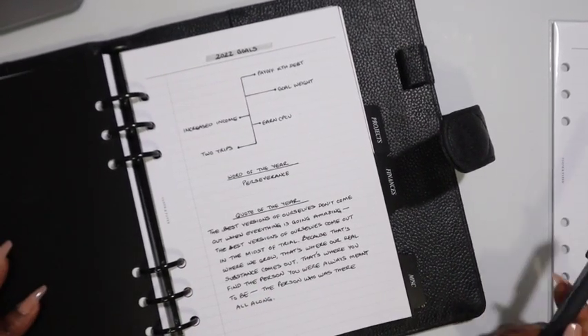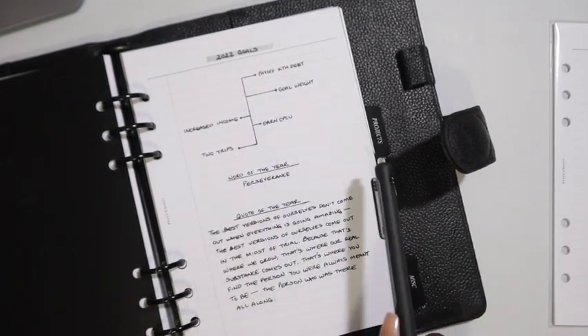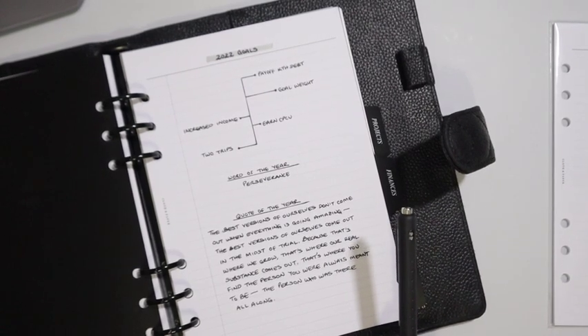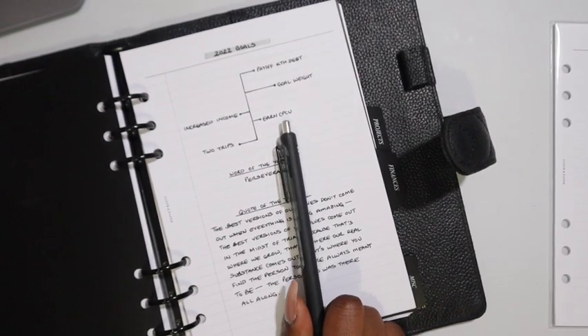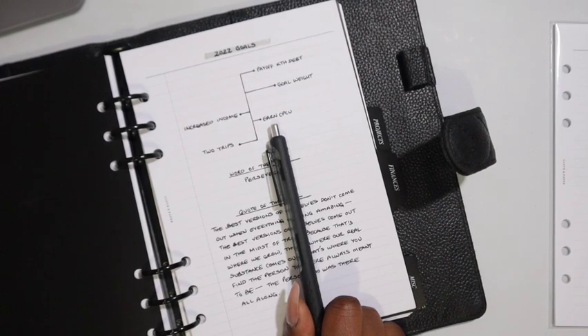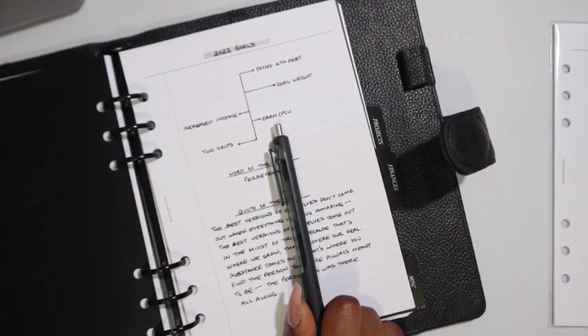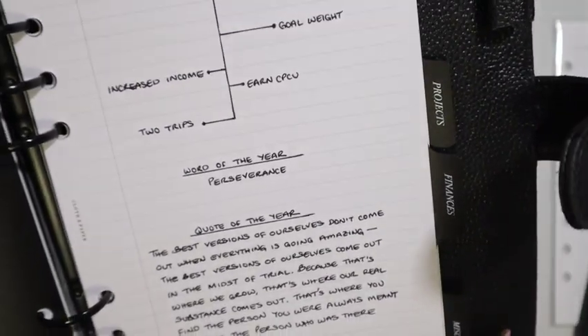And here we are revisiting my goals yet again: pay off a debt, goal weight — will I reach my goal weight? No. But will I be consistent enough to see that it can be reached next year? Definitely. Increased income — I'm going to talk about that in the next budget with me video, we are getting aggressive. Earn CPCU — that's something being revamped to further my goals in the insurance industry. And two trips — I went to Jamaica twice.